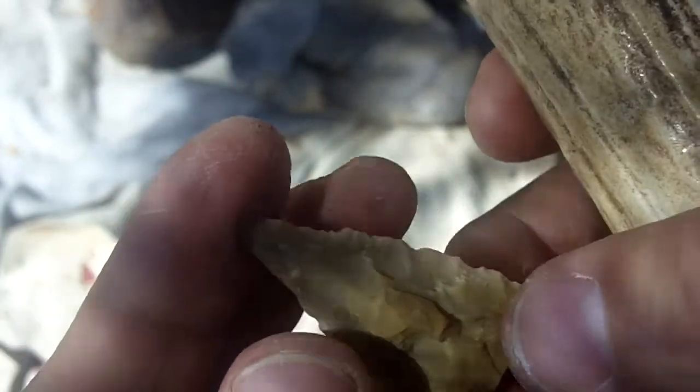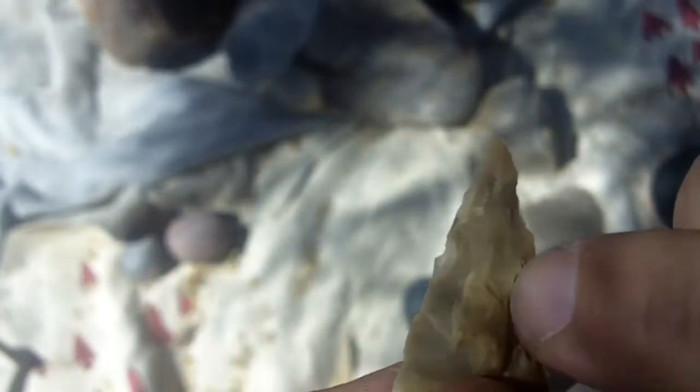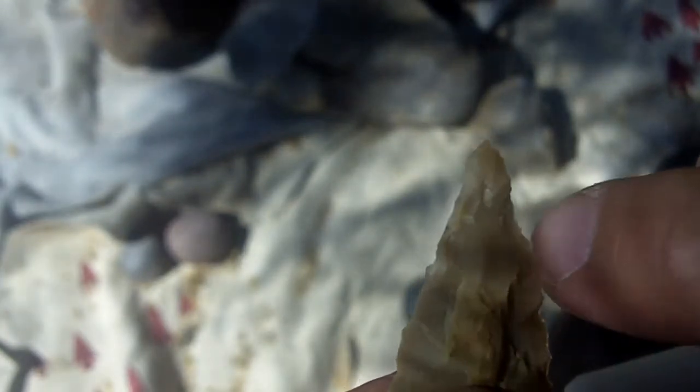That's not too bad. There's a ridge here — I may be able to come in from this direction.